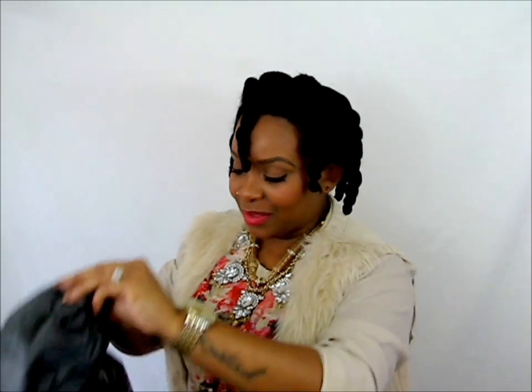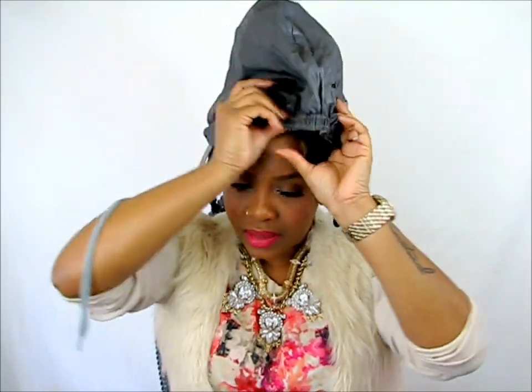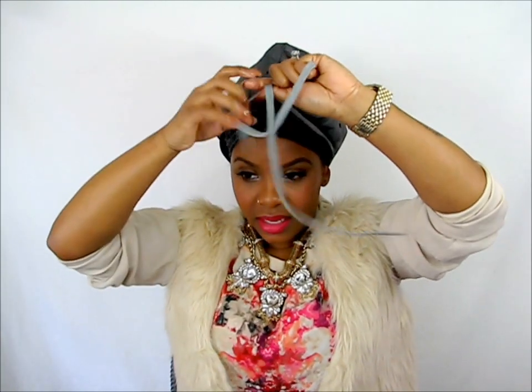I have eight twists in my hair right now. So I'm just going to go ahead and set up shop. The elastic part goes on your forehead. Make sure all your twists are under the bonnet properly. And now this is the drawstring — I just tightened it and I'm going to tie it around.